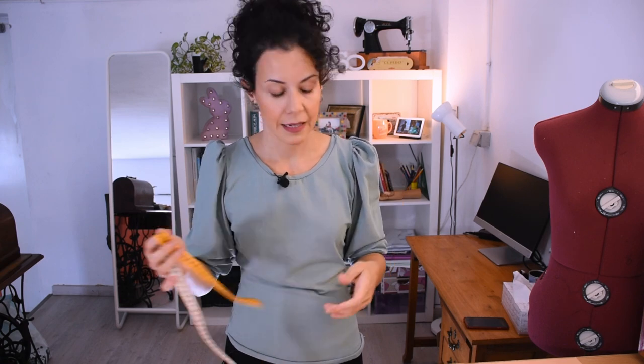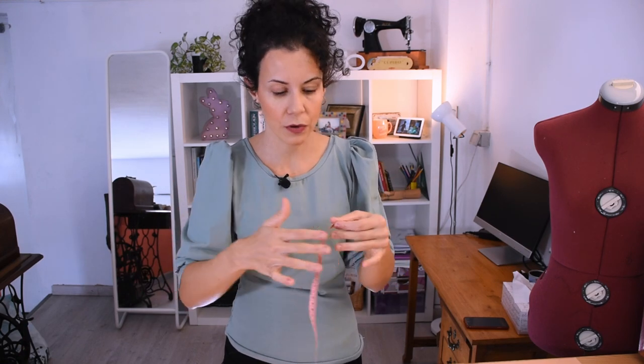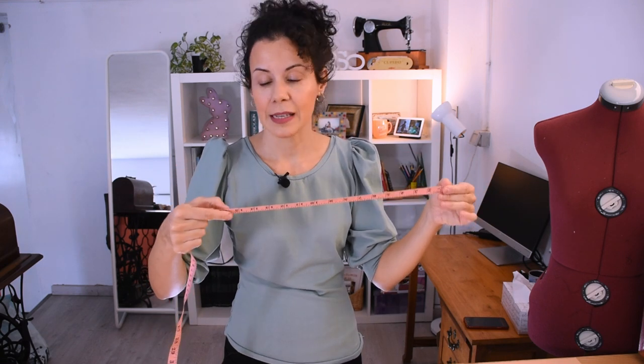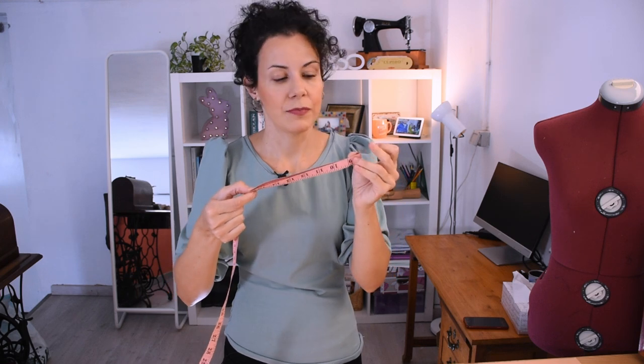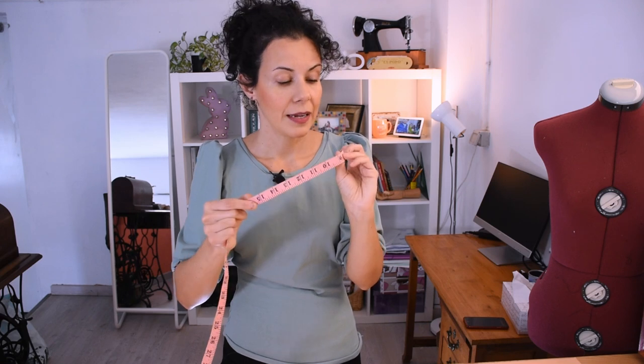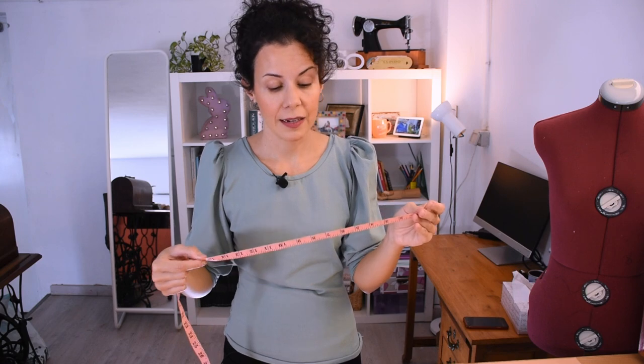Earlier I said this measuring tape is useful because it has the halves of even numbers, but if you don't have that — for example this other tape hasn't got it — what you can do is just fold it. If you have a measurement and need to find the center, just fold it and that way you have the half right there. It makes work really easy and fast — I do it a lot and highly recommend it.